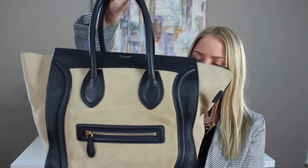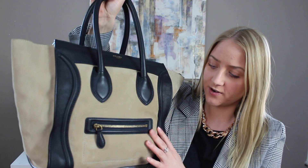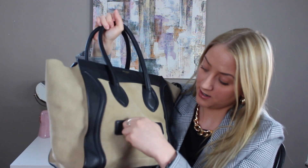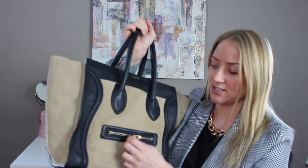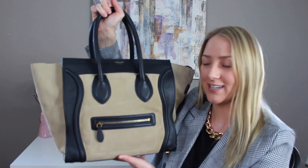Without further ado, let's get into this video. I figured I'd start by showing you guys a 360 of the bag so you can see what it looks like. The colors are navy and dune — the navy can definitely appear black in some lights, but in good lighting you can tell it's navy. The front just has this little zipper here — it's a small compartment which, to be honest, I never put anything in. It doesn't feel very useful but it does add to the classic look of the Celine bags. A lot of people like to say it looks like a face — here are the eyes and the mouth.